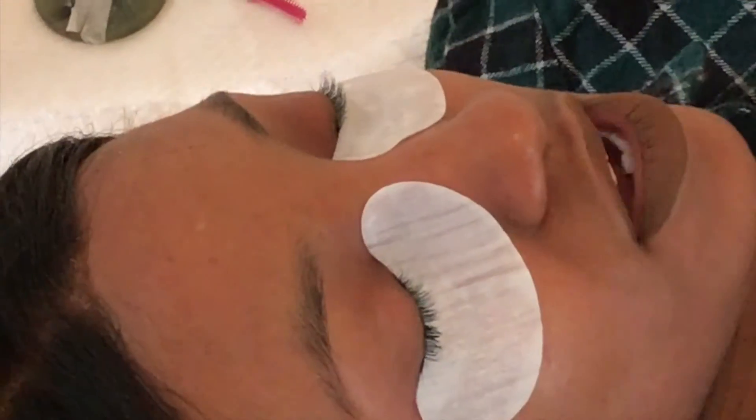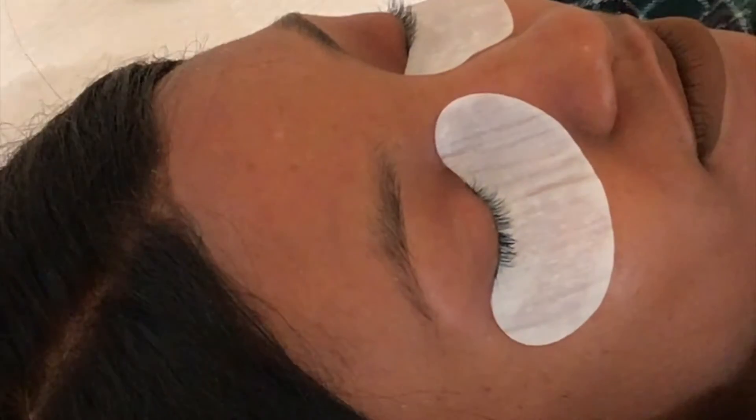Once you lie down, I pop these under eye pads on. How long does this process usually take? Usually an hour and a half. Give your lashes a little clean.